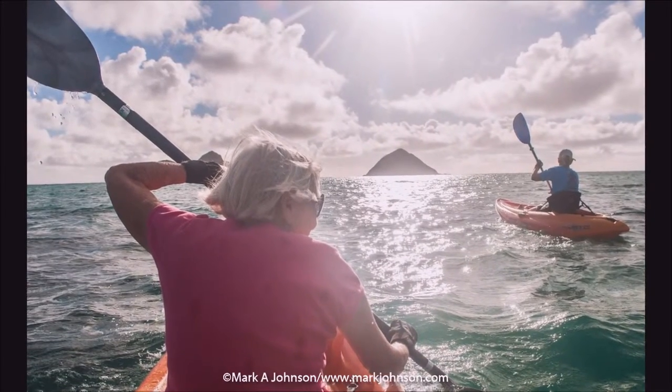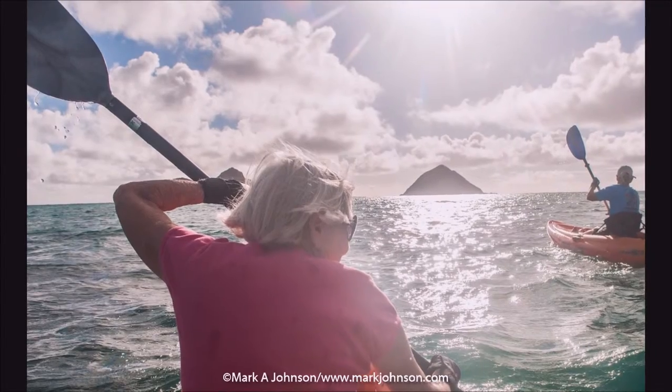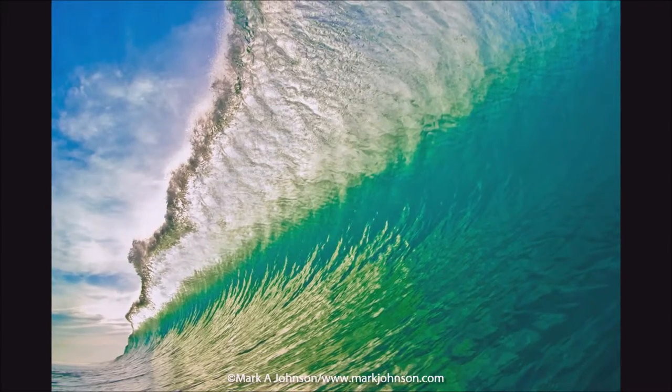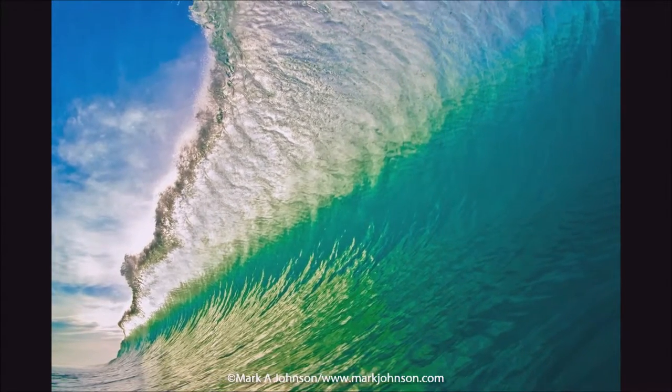Here in Kailua Bay, I'm on a kayak. We're all paddling out to the Mokalua Islands, and I'm trying to get the action and composition just right. In this Mexican wave, it's backlit from the rising sun as it's kind of half breaking.